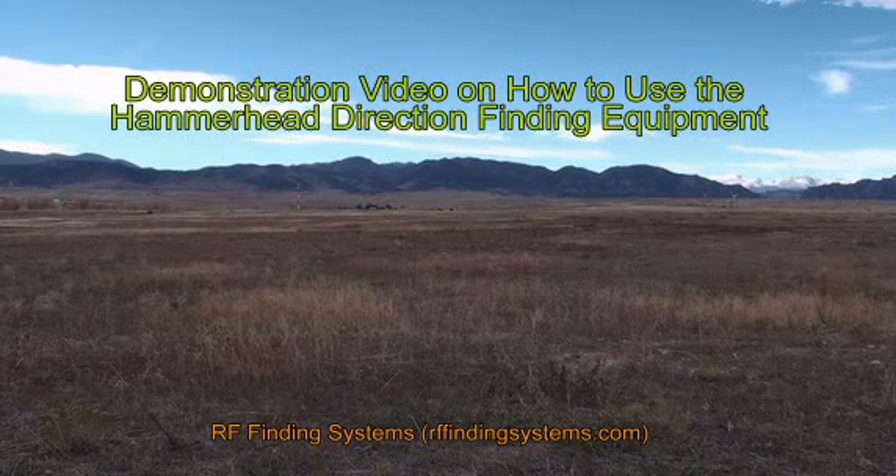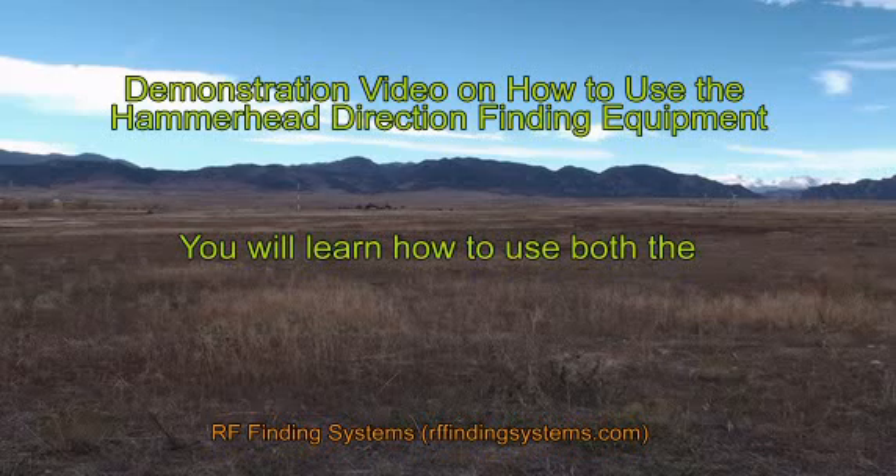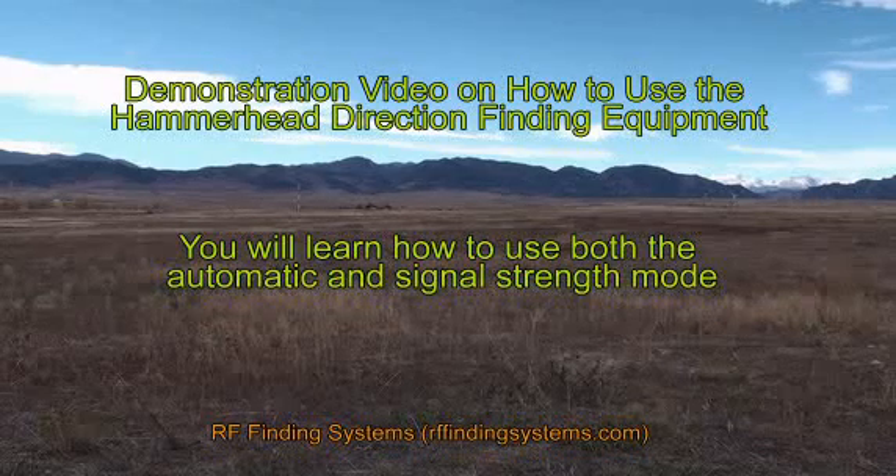This is a demonstration video on how to use the hammerhead. This video will show you how to use both the automatic and the signal strength mode.